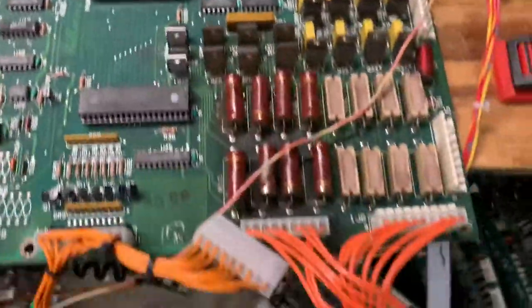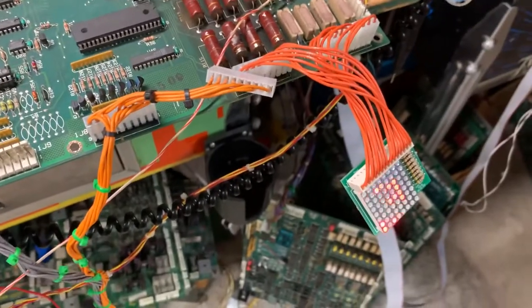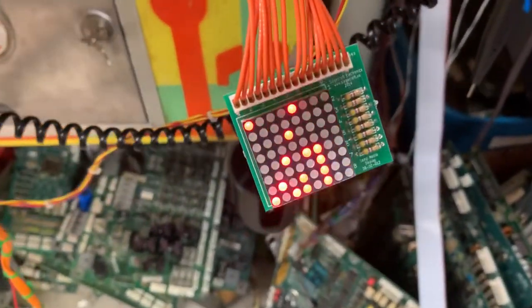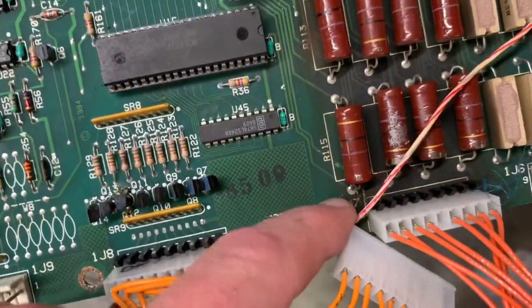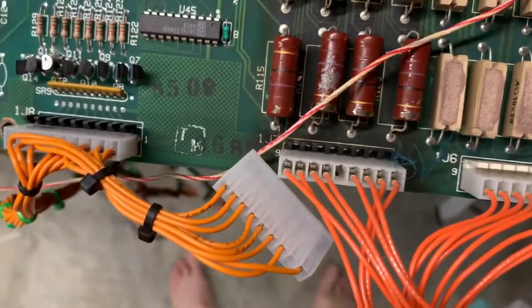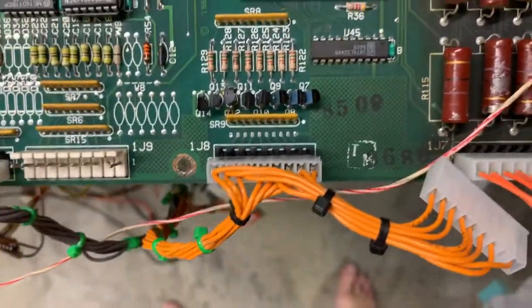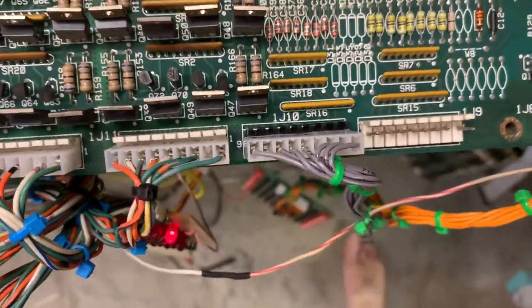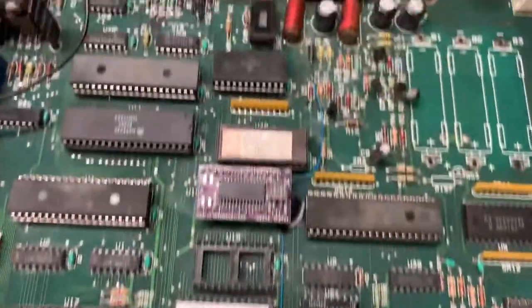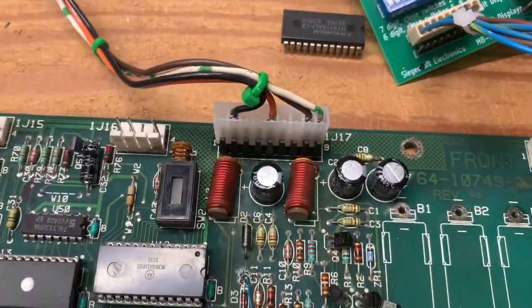The client also reported that the lamp matrix was not operating properly, but that is likely a problem with the game wiring. The lamp matrix header was replaced as it was a little dicey. The header for the switch matrix was also replaced. Both headers were burnt and fractured, and the power input header was replaced as well.